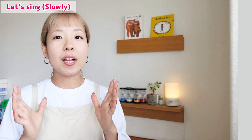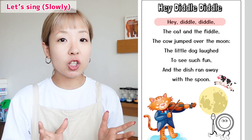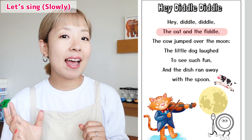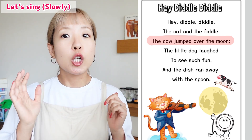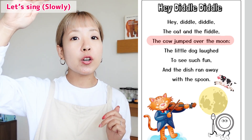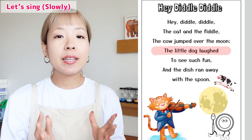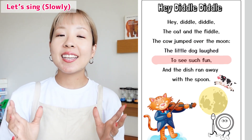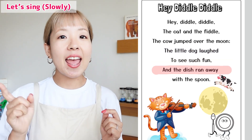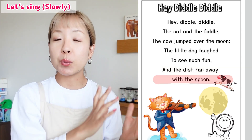One, two. Hey Diddle Diddle! The cat and the fiddle. The cow jumped over the moon. The little dog laughed to see such fun. And the dish ran away with the spoon.